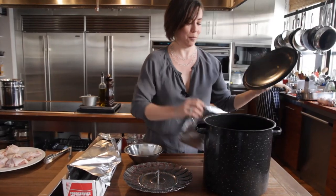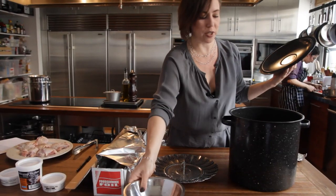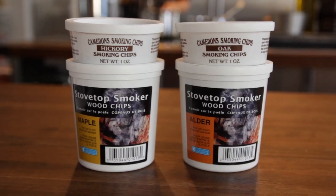To start, put a piece of tin foil in the bottom of the pot and sprinkle it with a few tablespoons of wood shavings. I use the kind put out by the company Camerons. I like to use oak or maple for chicken and pork, and something a little bit milder like an alderwood for salmon.